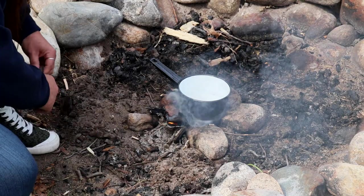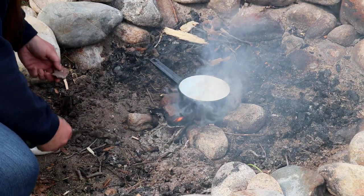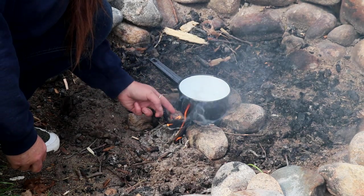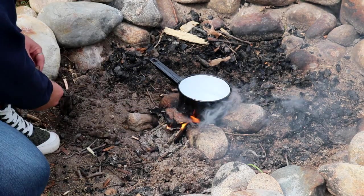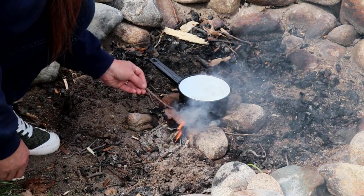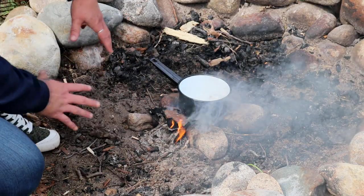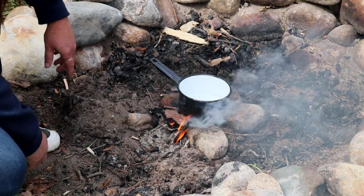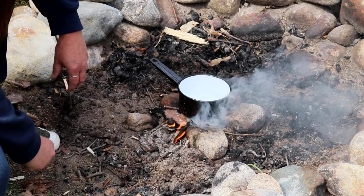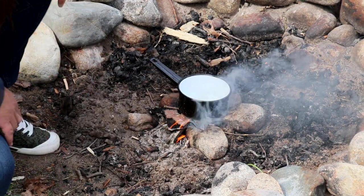If you're going to do a big fire and you've got tons of wood and resources, then that's a little different — you don't have to stay right with it. Once you get it going it's going to stay going. But these little fires you really need to stay on it and pay attention because it can go out really easily. This is just about boiling, so we're just going to let it get to a nice rolling boil and then we'll make some breakfast.